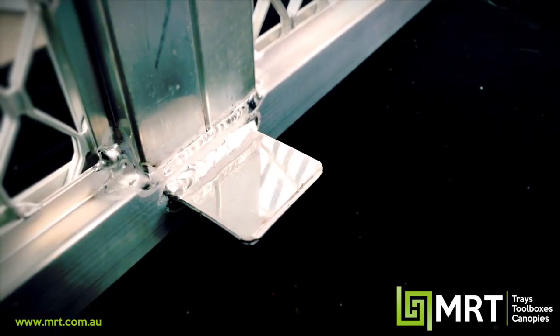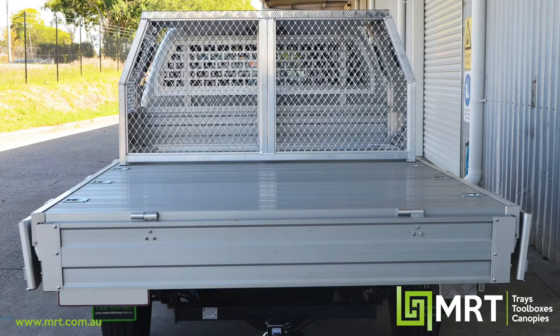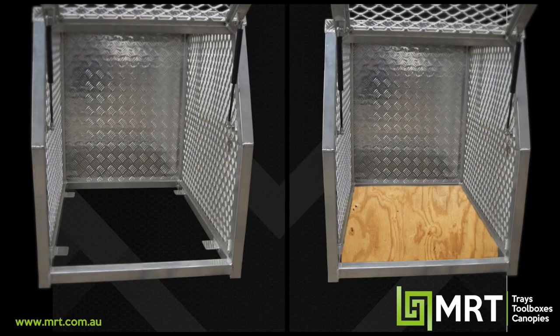Another feature is our welded tabs here at the bottom. In Australia your ute tray can get pretty hot, so the purpose of these tabs is that you can fix a plywood floor to them and raise your dogs up off the tray.